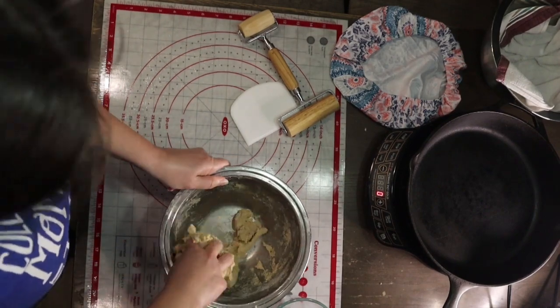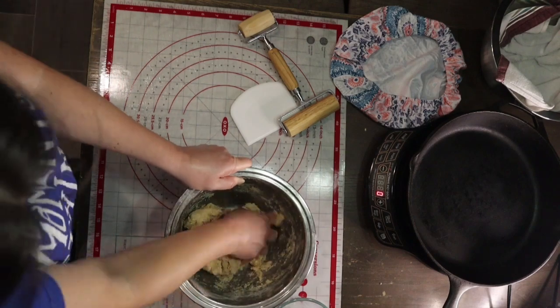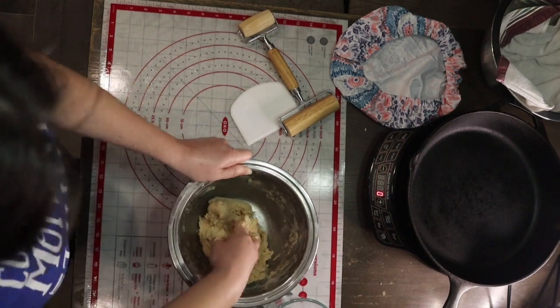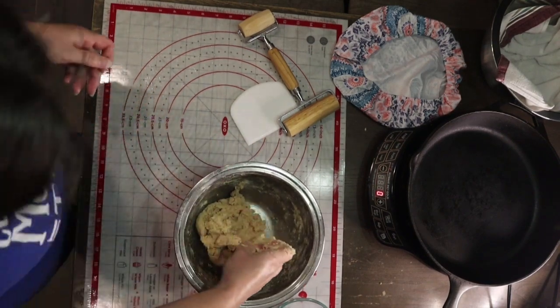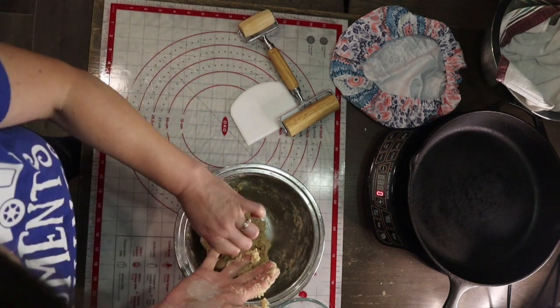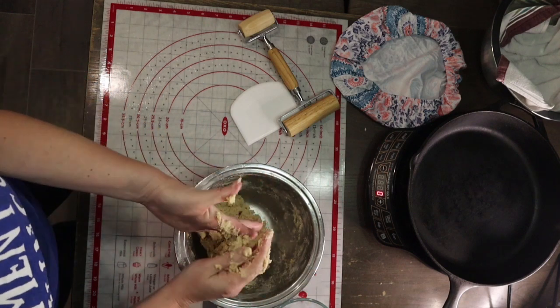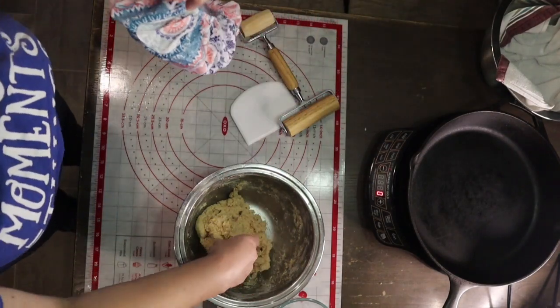I really want to get all of this incorporated but I don't want to start kneading yet because it's pretty sticky on my fingers. I want to make sure there's no dry flour showing, and then we're going to let this sit for about 10 minutes for the flour to start absorbing all of the liquids. We want to make sure to cover it so that it doesn't dry out.